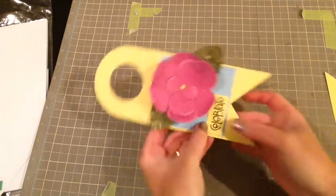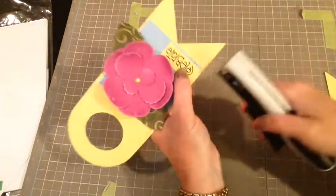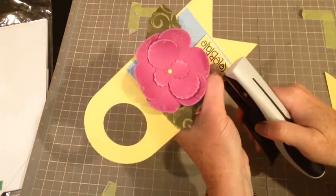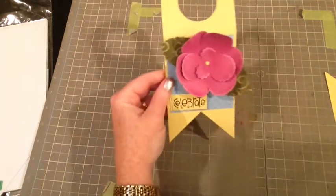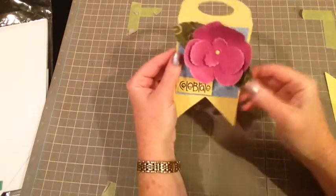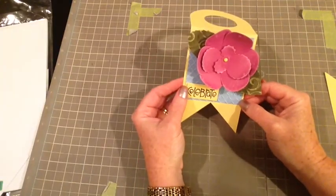I'm going to get out my Tiny Attacher by Tim Holtz — I just love this stapler — and put two quick staples on there, and then the tag is done. I can now just hang it on my bottle and I've got a cute tag to go as a gift. Thanks so much for joining me. If you like this video, please push like. Thanks!